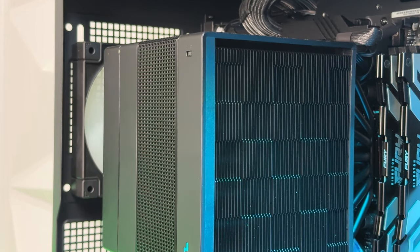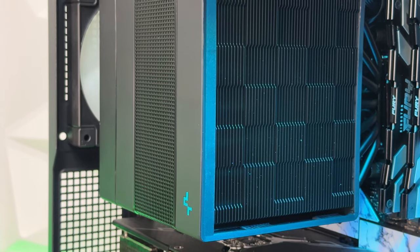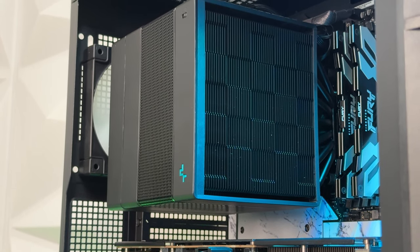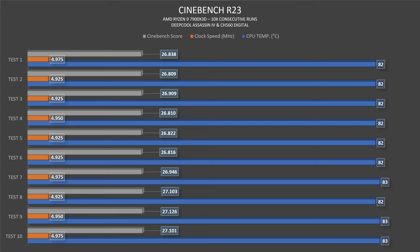Now for performance. I don't have direct comparisons to other coolers in this case, but I can share some insights. The CPU is an AMD Ryzen 9 7900 X3D. I noticed that using this processor with a Phanteks Glacier One 360MP scored lower Cinebench points in the Hyte Y60 than in this configuration. For context, with the Hyte Y60 and Phanteks setup, the CPU hit 85–86°C with clock speeds around 4900–4925 MHz, reaching up to 26,000 in Cinebench R23.